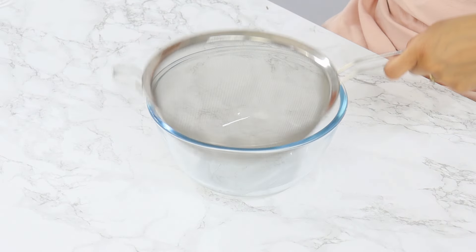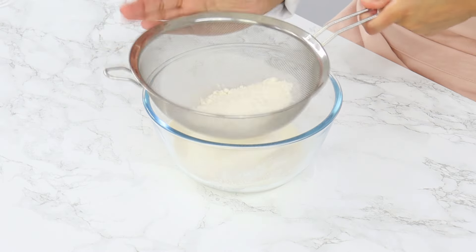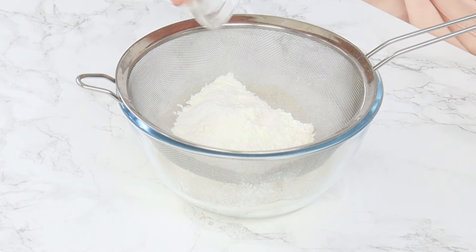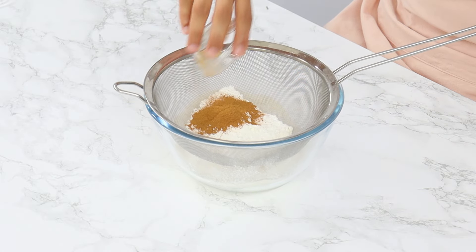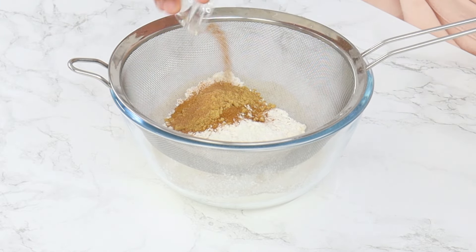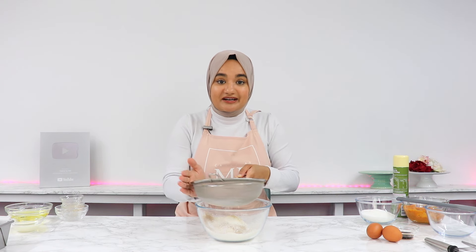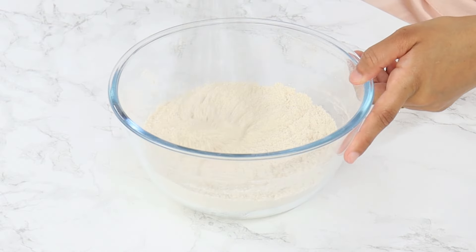Pop your bread tin aside for now, and next we're going to sift together our dry ingredients. I've got 180g or 1.5 cups of plain all-purpose flour, 30g or 1.25 cup of cornstarch, 1.25 tsp of baking powder, 1.25 tsp of baking soda, 1.25 tsp of salt, 1.5 tsp of ground cinnamon, 3.25 tsp of ginger powder, 1.25 tsp of ground nutmeg, and 1.25 tsp of ground cloves. These spices are going to give the pumpkin bread the most incredible flavor. Using a whisk, give that a good mix until it's well combined and set it aside for now.